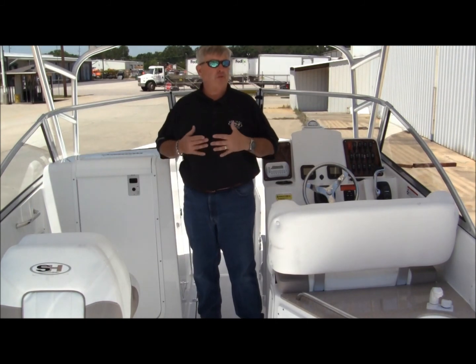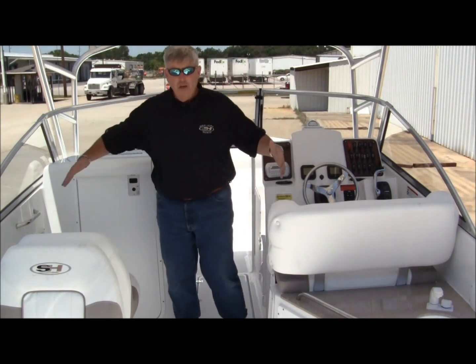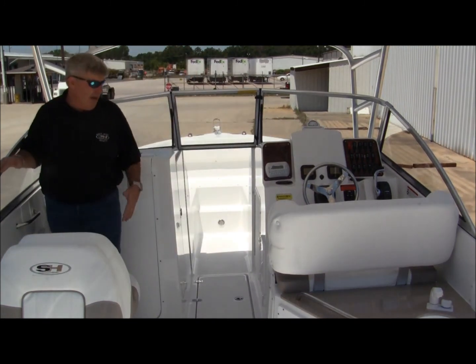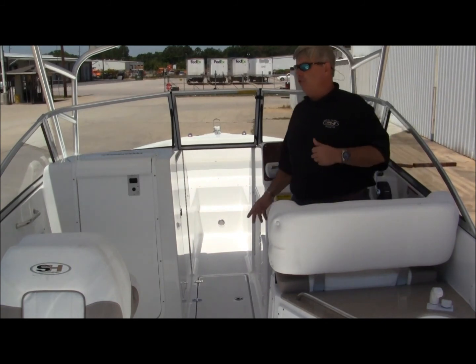Not what you'd expect from your normal windshield-style walkthrough type boat. It's huge. I'm a big guy, and there's plenty of room side to side — you can get around easily.